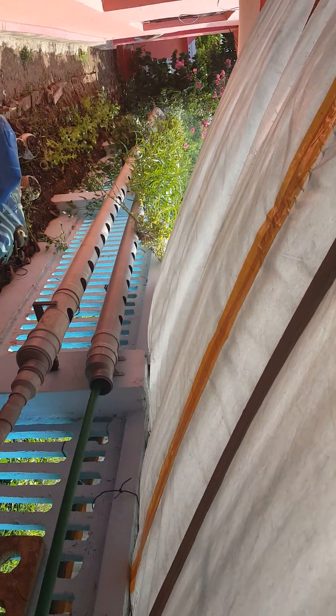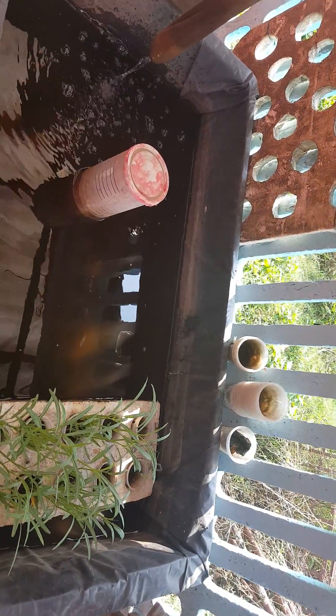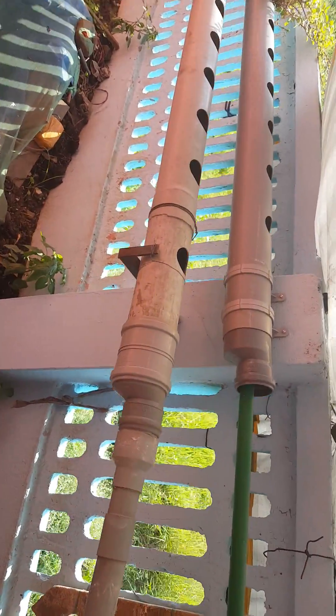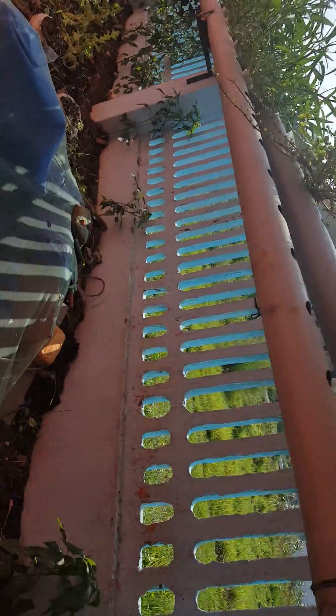This is my small aeration border system. This is an air pump for oxygen. I have two water pumps to filter the waste food, which is collected in this bag.